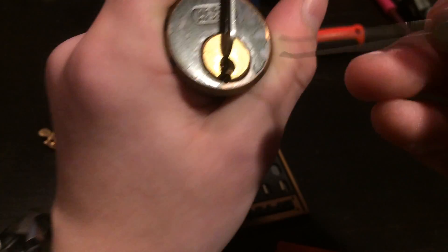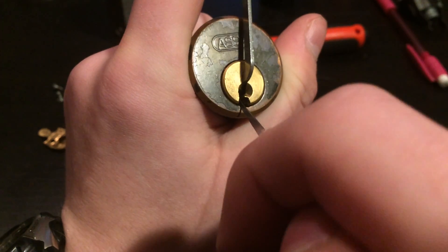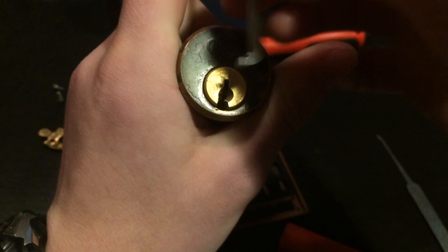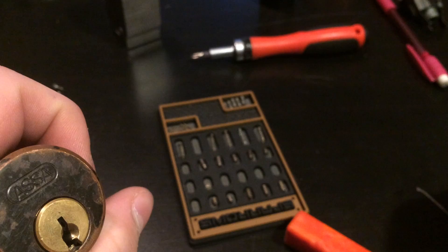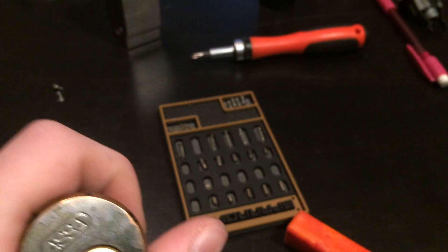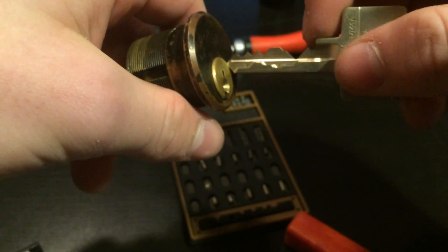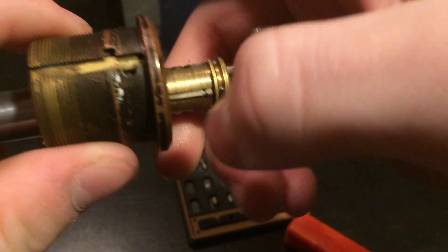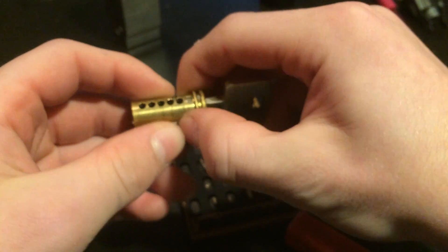That should show you one of the measures of security. That's enough of the picking for now. It's time for sidebar analysis. Yep, there goes that.